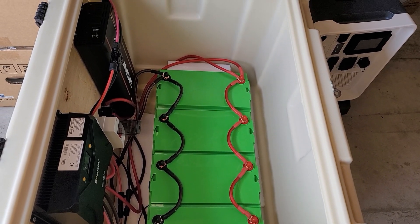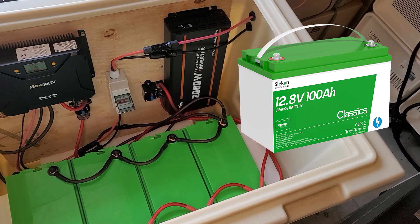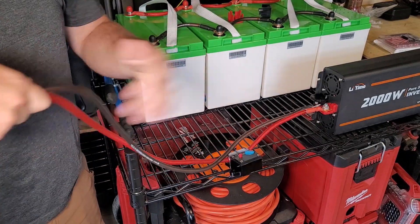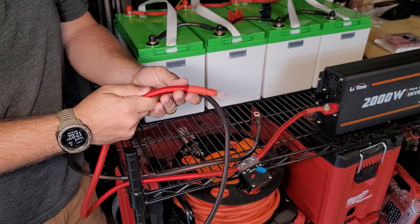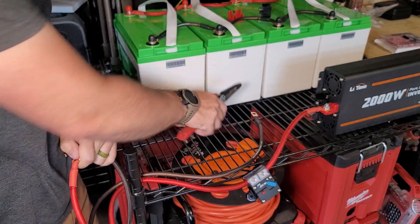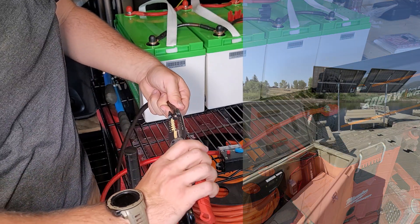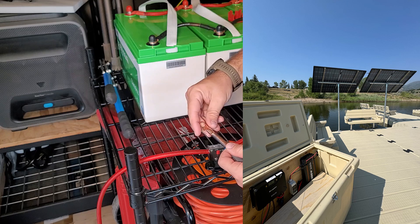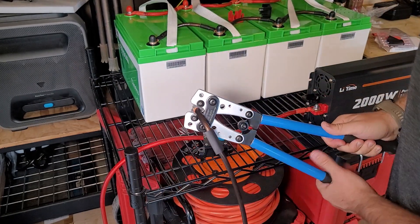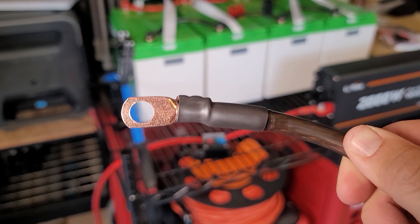I'm going to make a DIY power station using these Seakin 100 amp hour batteries because they're only $220 a piece, so for five kilowatt hours of battery capacity it's going to be $880 using this setup. This is going to be for an off-grid dock setup, so I'm simply going to get my wire set up on my inverter using a breaker inline. I crimped on battery terminals and bought the majority of this stuff from Amazon, and you can get the Seakin batteries directly from Seakin.